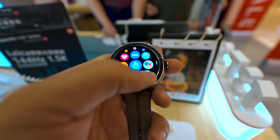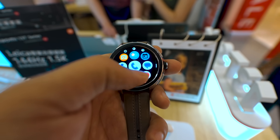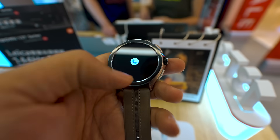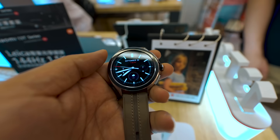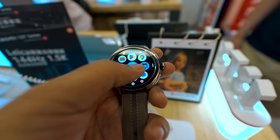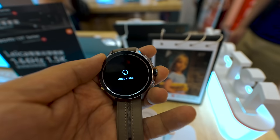Now let's talk about some other features. The battery capacity is 409 mAh. The eSIM variant can give you around 55 hours and the Bluetooth variant around 65 hours, so overall I think this watch can give you about 2 days. This watch is also 5ATM water resistant, though Xiaomi doesn't claim any IP certification on the website.